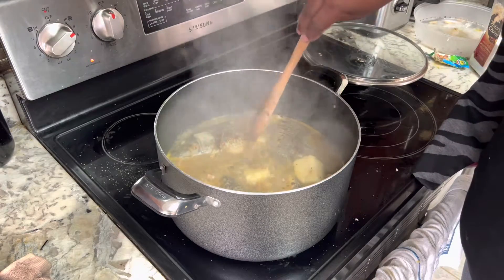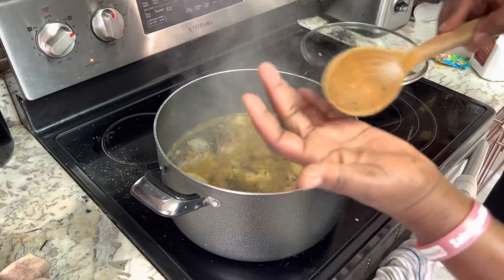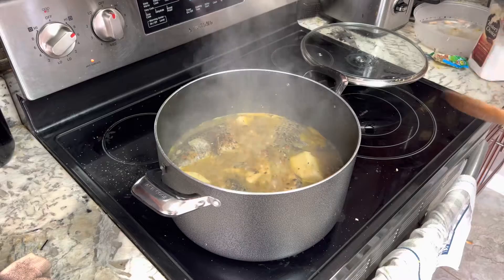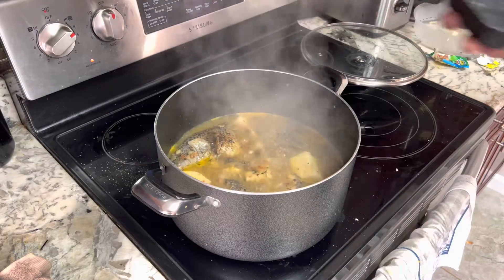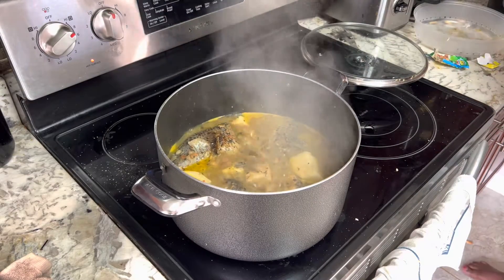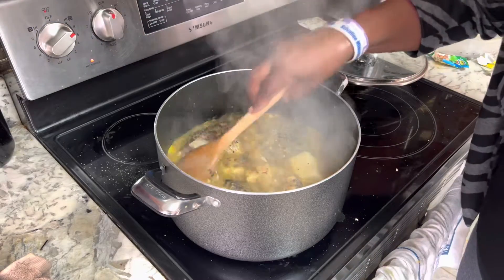Almost ready! I'll add a little bit of salt. Apart from that, everything is good — good to go!